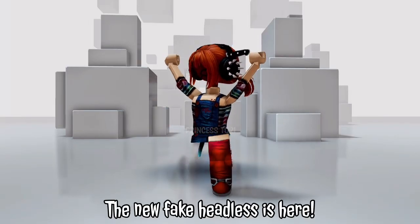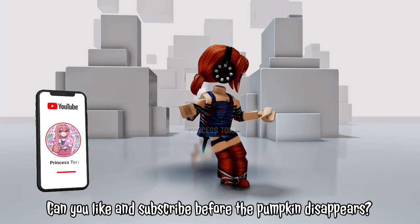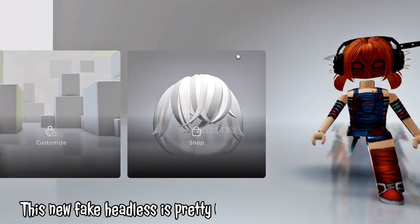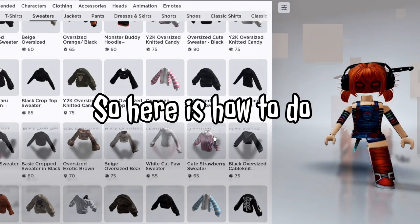Hey everyone! The new fake headless is here and it works for R15. Can you like and subscribe before the pumpkin disappears? This new fake headless is pretty cheap compared to the original. So here is how to do it.